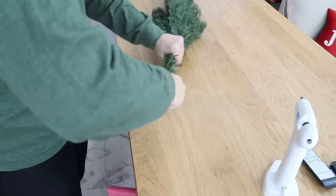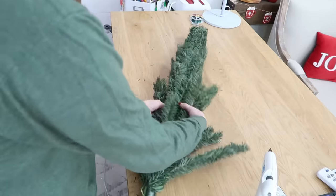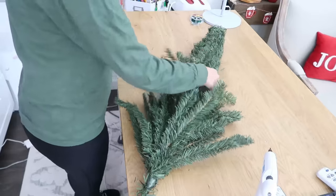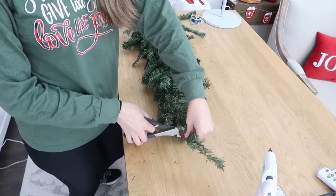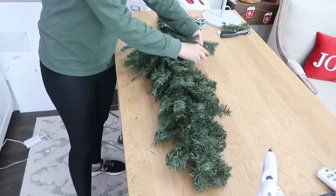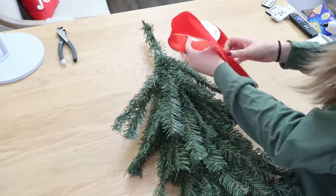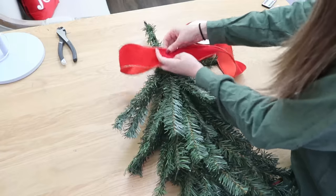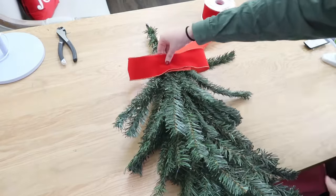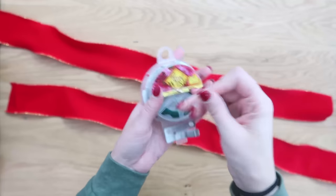Now we're going to switch gears and make some outdoor Christmas decor with these Christmas trees. We're going to twist the bottom plastic piece off - we don't need that - and make the backside flat by pulling all the branches to the front and fluffing them. There's also a really long piece at the top of the tree which we don't need, so I trimmed that off, saving it because it comes in handy for attaching things to Christmas trees sometimes. Go ahead, finish fluffing out your tree, and we're going to make a bow for the top.